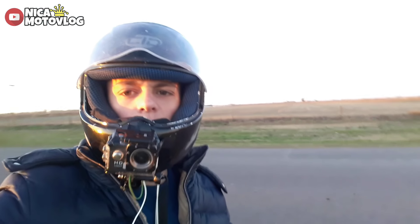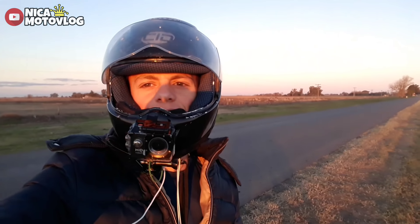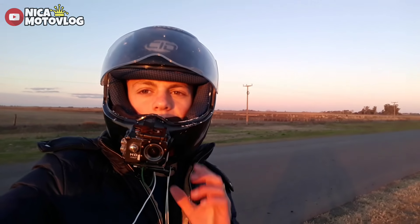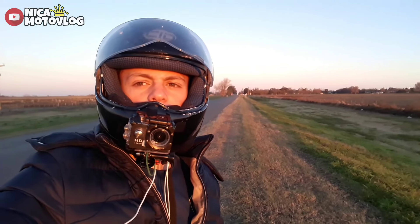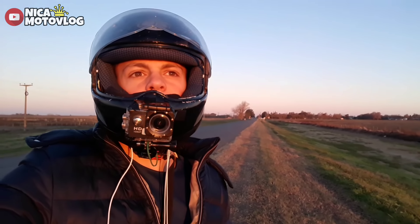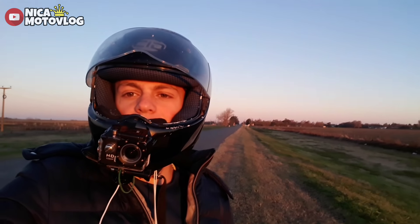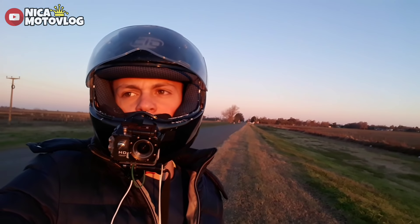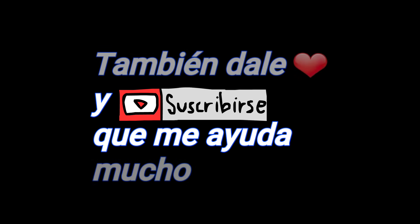Guys, I wanted to take advantage of this moment to thank you for the support you give me day to day — for every like, every comment, every subscription. If you are not subscribed, subscribe. We are going for 12,000 subscribers. Well, there is nothing else but thank you so much for everything, and see you in the next one.